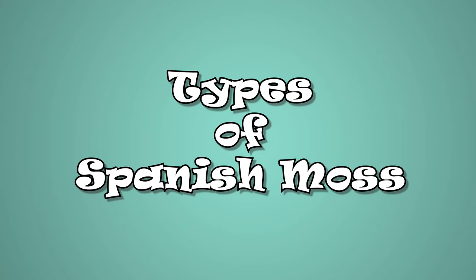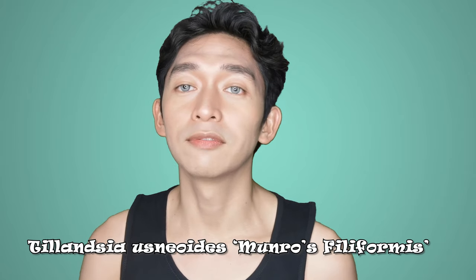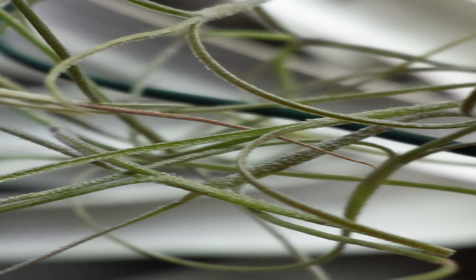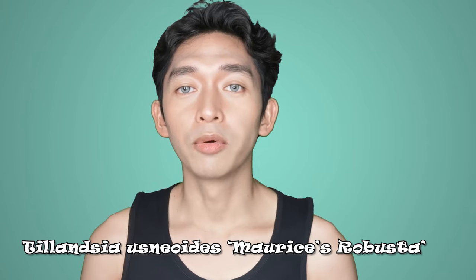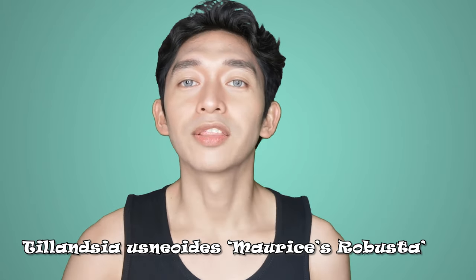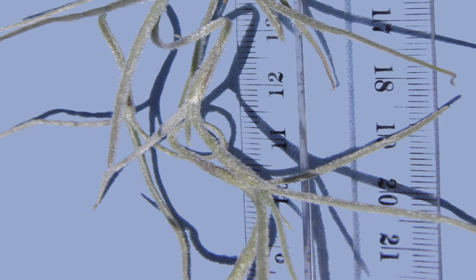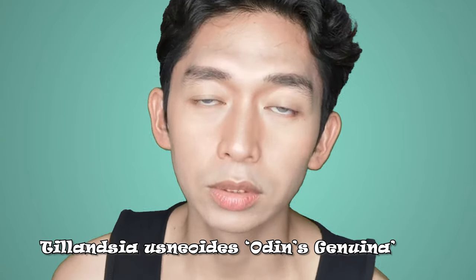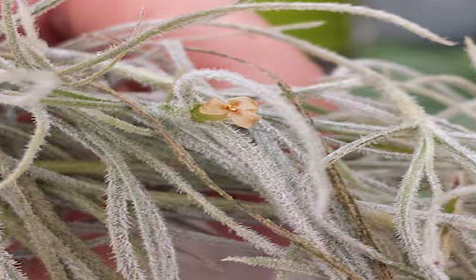There are various types of Spanish Moss. Tillandsia Usneoides 'Monrose filiformis,' also known as Silver Ghost or El Finito, is a natural form of Spanish Moss with very fine green leaves and produces greenish flowers. Tillandsia Usneoides 'mauricis robusta' is a thicker form of Spanish Moss which is gray-green in color and produces yellow or yellow-green colored flowers.